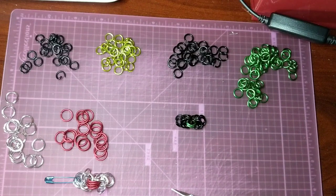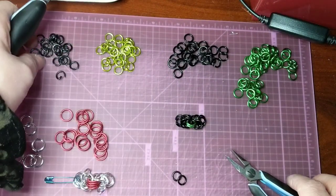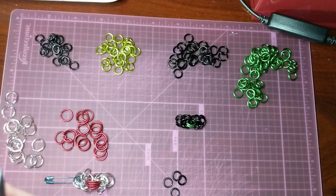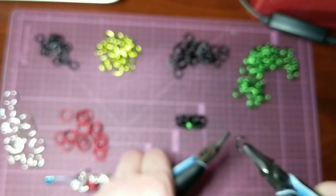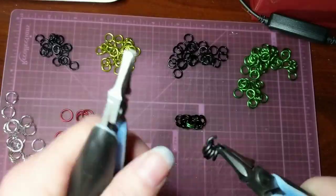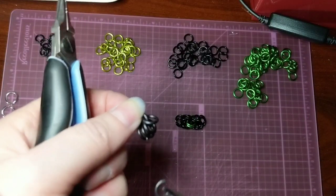Okay, so for our final one, I already have four closed rings. And these are the 7/32. I'm going to take my open black ring, put on the four closed rings. Add a second ring.